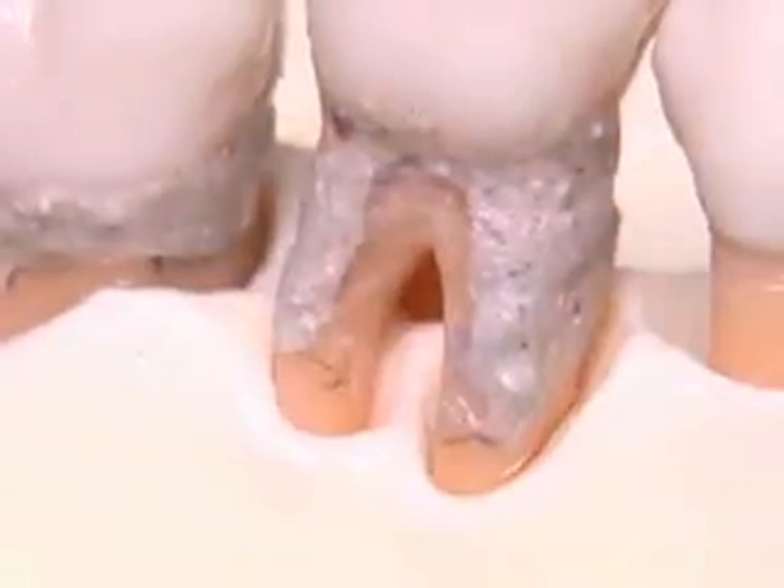Now, calculus is removed from the narrow furcation area. Dental biofilm is removed at the same time.